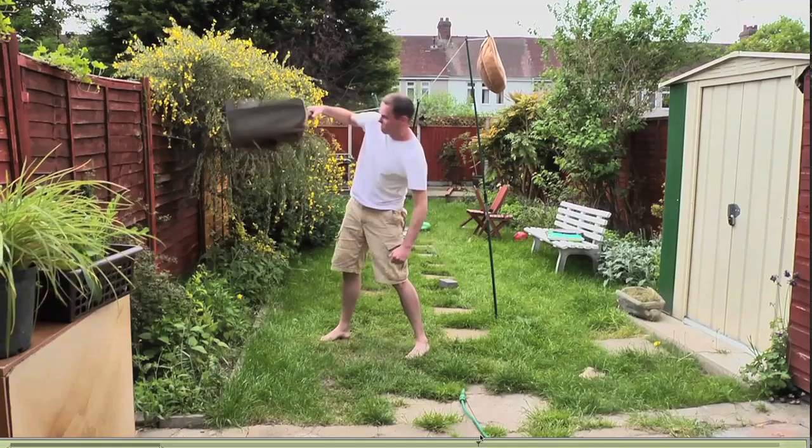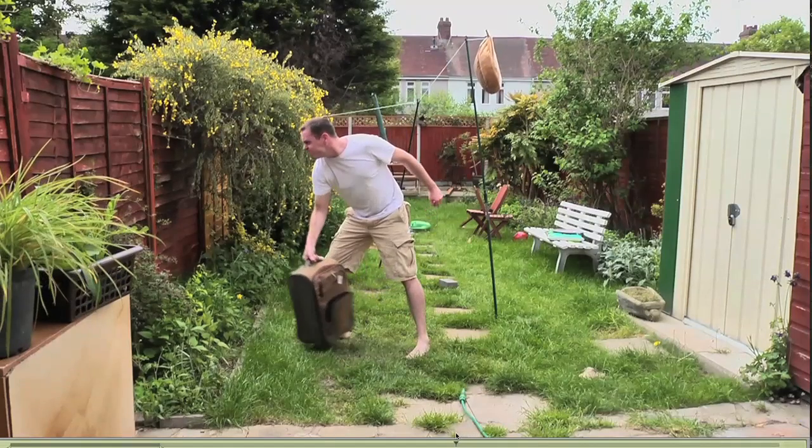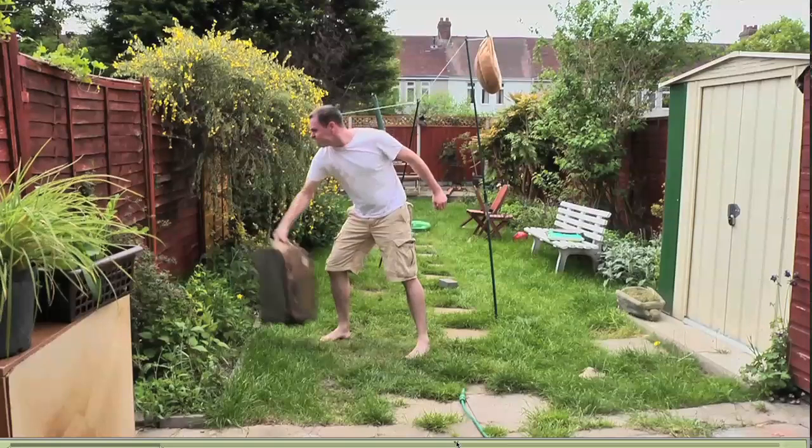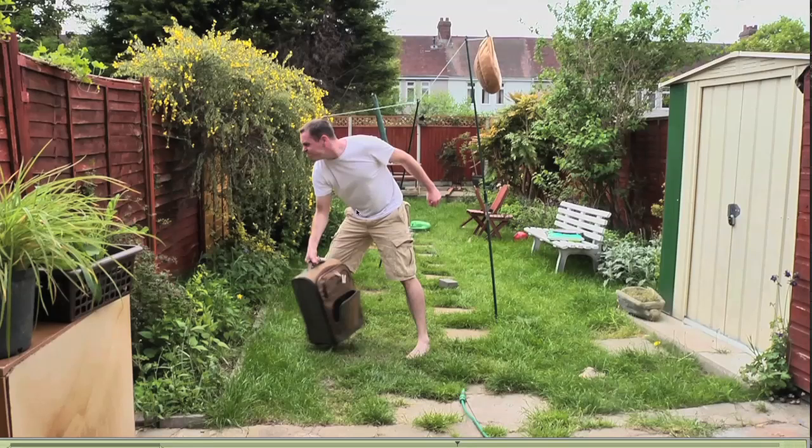Looking at this particular shot, I took two key poses, and the way I came up with those two key poses was to do with the hips — the core of the body. This bag is heavy, and in the reference the bag was heavy as well. I filled it with weights because I wanted to get the body mechanics correct; if I just used a light bag I knew I wouldn't get the correct movement. And you can see in the reference that my body is really arched over. This really tells the story — this is heavy.